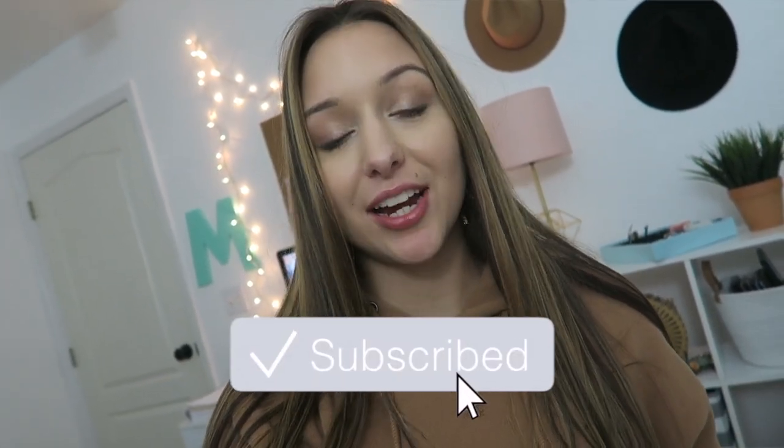Hey guys, what's up? Welcome back to my channel, or welcome if you're new. Today I am doing a study-with-me video. I'm going to be showing you guys how I organize my notes and get prepared for a brand new chapter in Anatomy and Physiology 2.